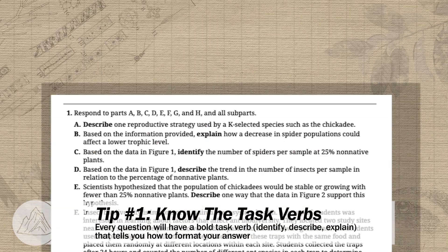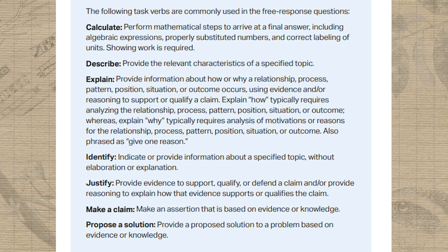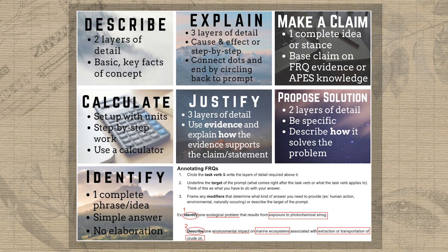The first tip before you write any APES FRQ is to know your task verb. Every individual prompt within an FRQ will have a bold task verb that tells you exactly how to structure your answer. The College Board tells us in the course and exam description how to answer each task verb, but I've taken that breakdown plus my 10 years of experience giving and grading FRQs with released exam rubrics and simplified it into an FRQ task verb sheet that I give my students. Ask your teacher if you can use this sheet so you know exactly how to structure your answers.